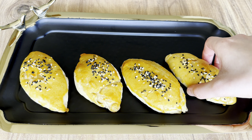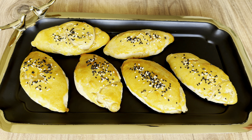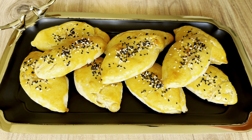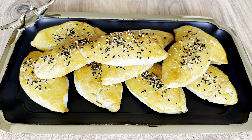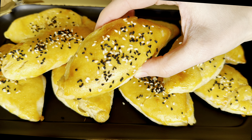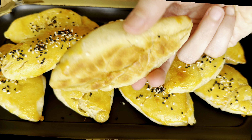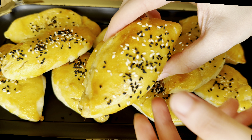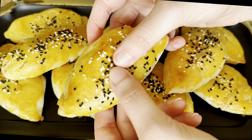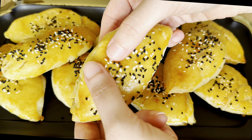I recommend you try this recipe — I'm sure you will like it. The buns are crispy on the outside and soft on the inside.